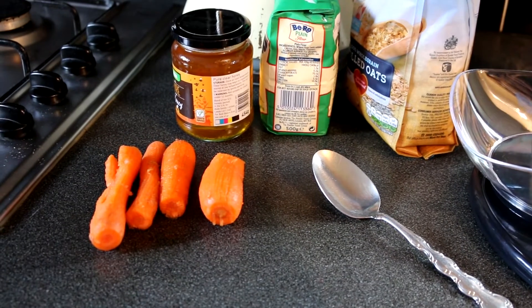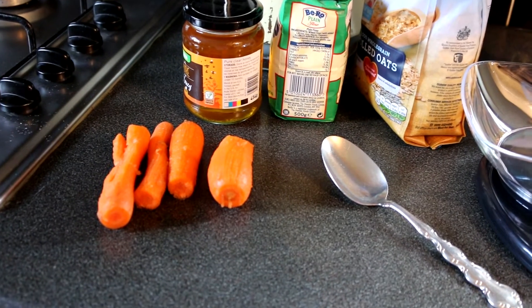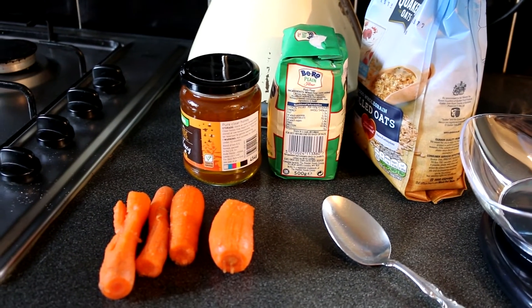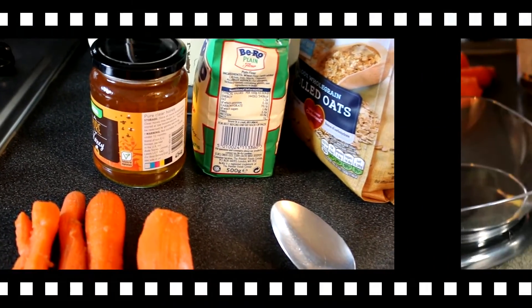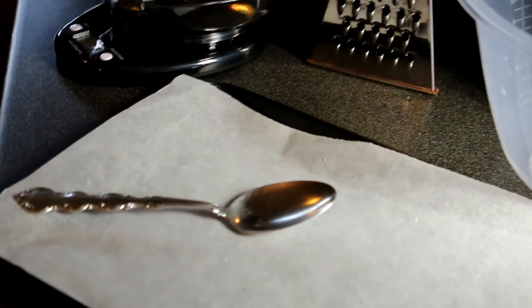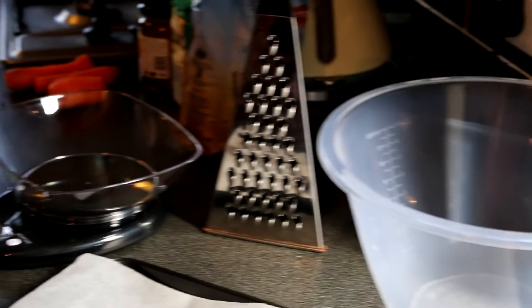I've got all my ingredients ready: two carrots already prepared, 100 grams of porridge oats, 100 grams of plain flour, and one tablespoon of clear honey. For your equipment you will need a grater, baking tray, greaseproof paper, mixing bowl, metal spoon, and scales.